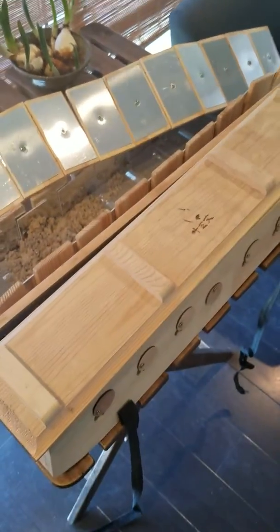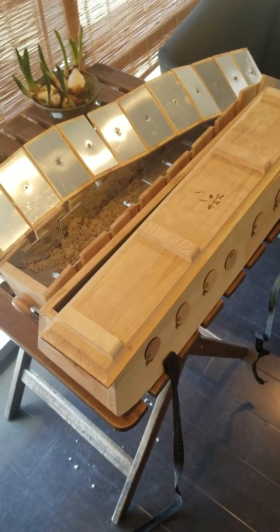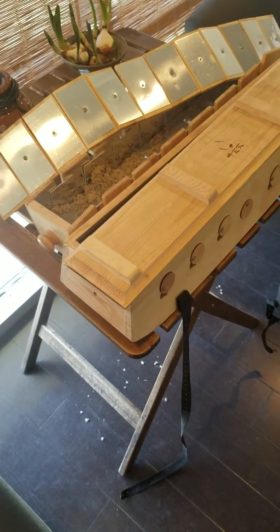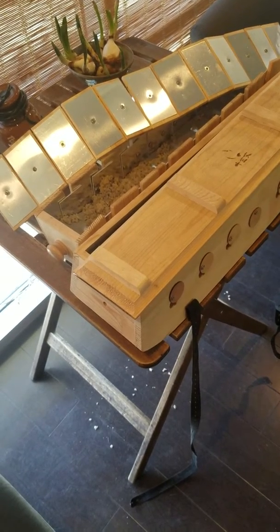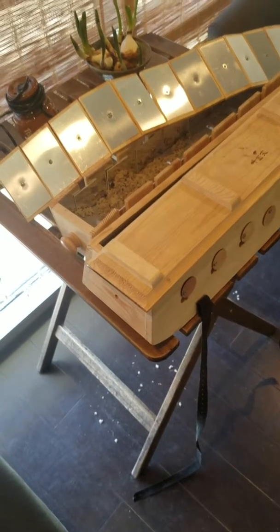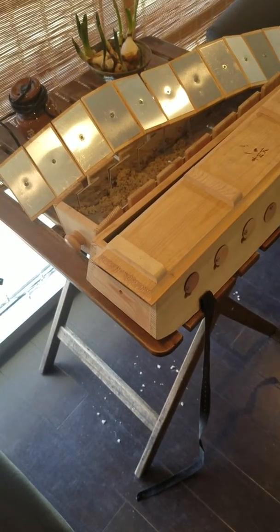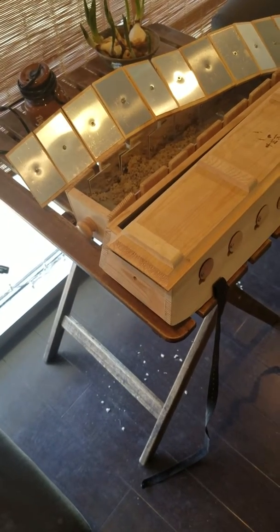The bad thing about metal is that it transfers the original moxibustion heat into metal heat. Metal heat is short wave — it can produce temperature, but the wave penetration of the heat is transformed from the original moxibustion heat into metal heat.